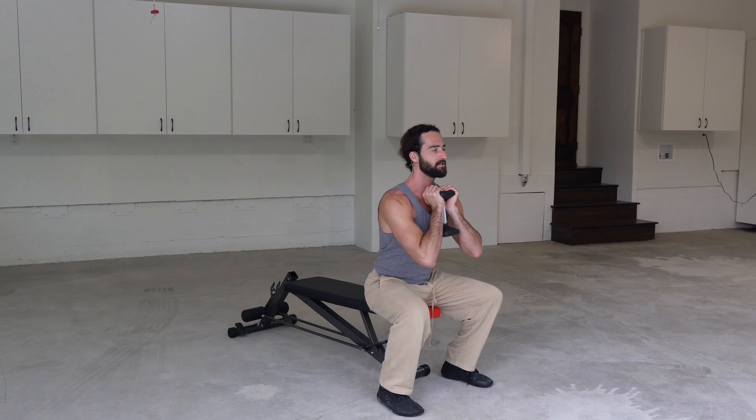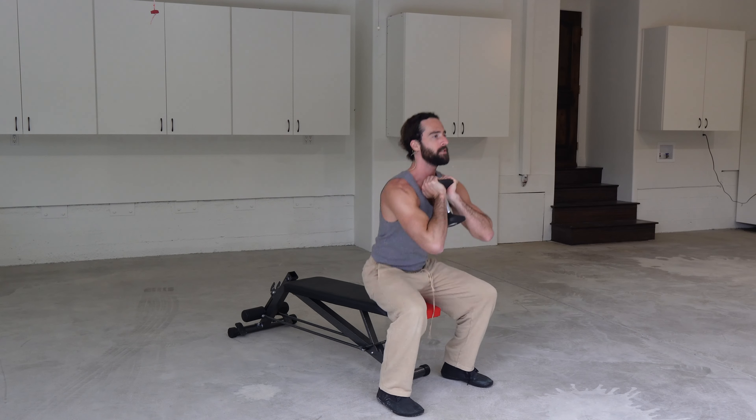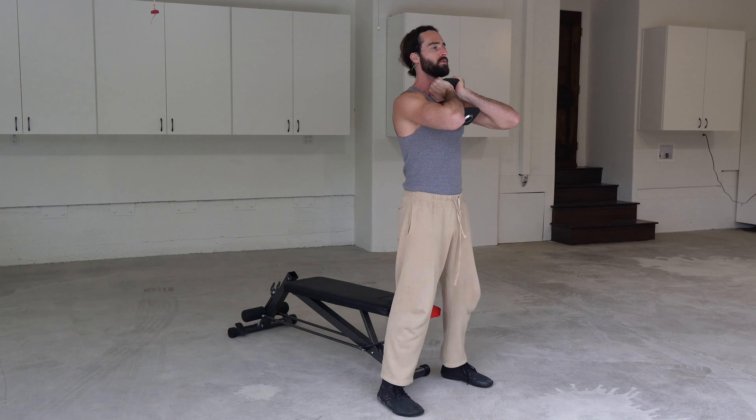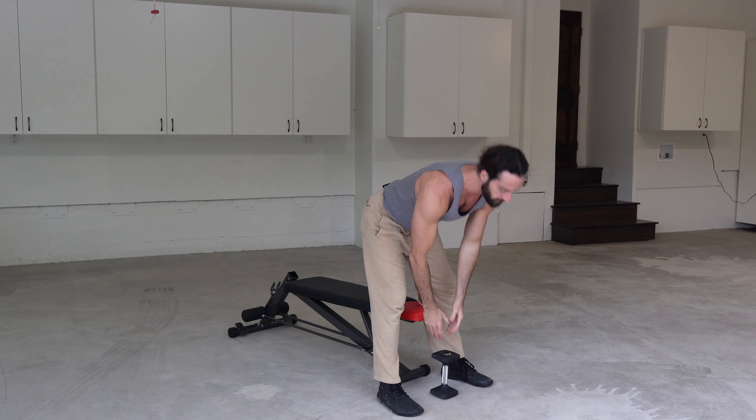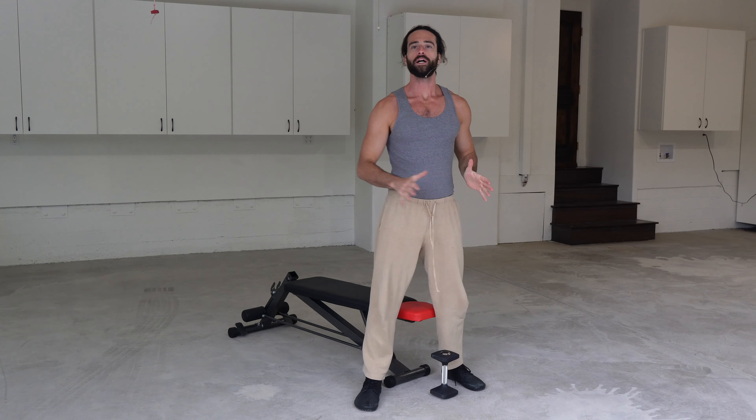Progressing yourself in a squat doesn't have to be a struggle. With the right tempo, with the right form, with the right technique for your body, with the right progression and the right sequence, you can get to where you want to be.